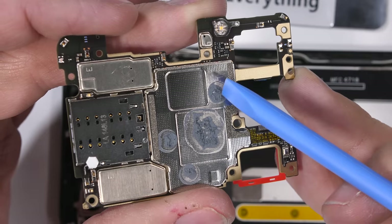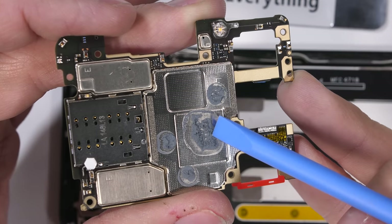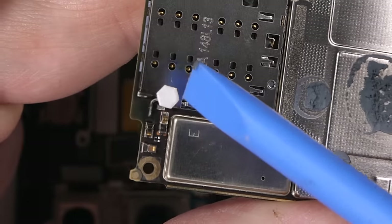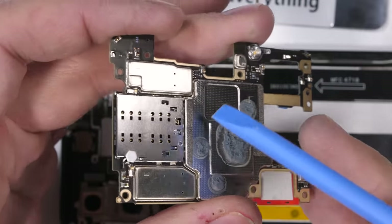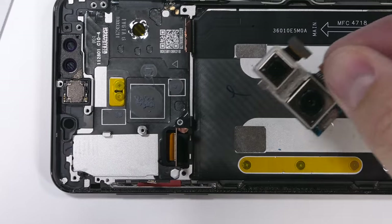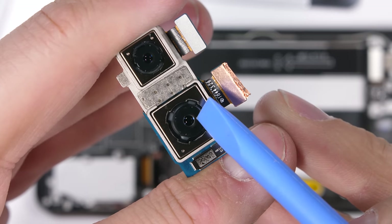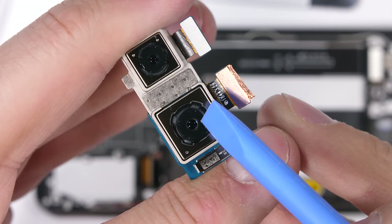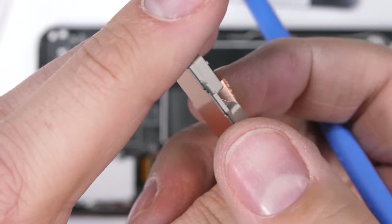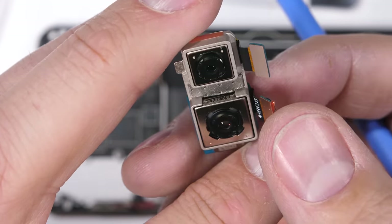Gray dollops of thermal paste on the back of the motherboard transfer heat to the metal frame of the phone. There is also a white hexagon-shaped water damage indicator sticker next to the SIM card tray — this will turn pink if the phone ever gets wet. Now the rear-facing cameras: the normal 12 megapixel sensor has optical image stabilization, but the 12 megapixel telephoto camera does not. Both are mounted in the same metal housing.